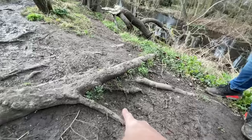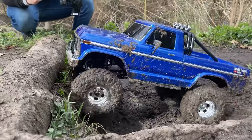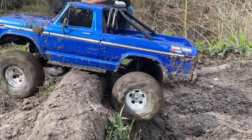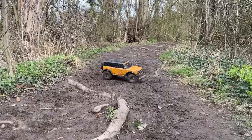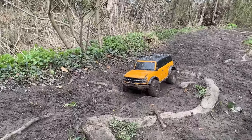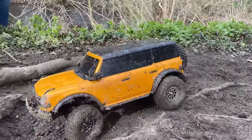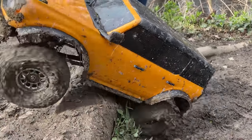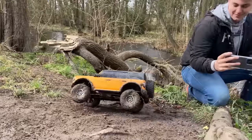Challenge number one — you've just got to crawl over this lump here. This is the High Lift, so we should have an advantage. And we did it! Now Max has got the advantage of lower centre of gravity and weight down low, but less ground clearance. Can you do it? He's done it.